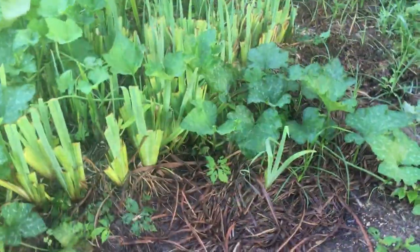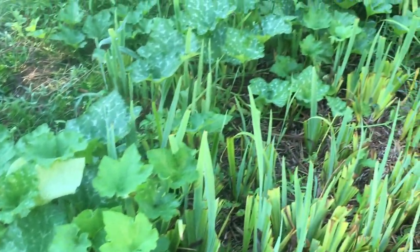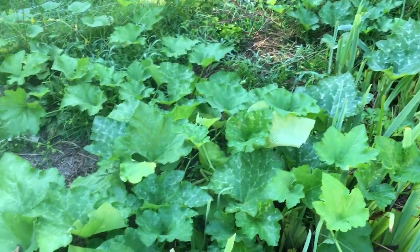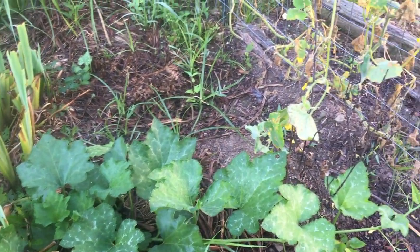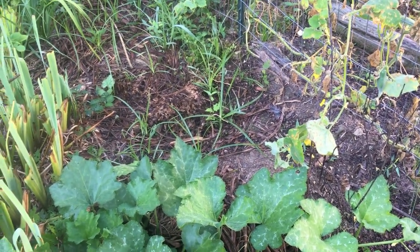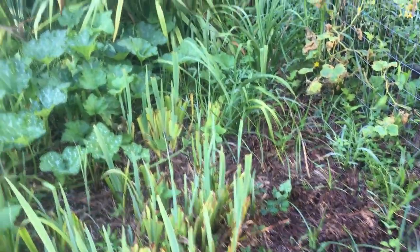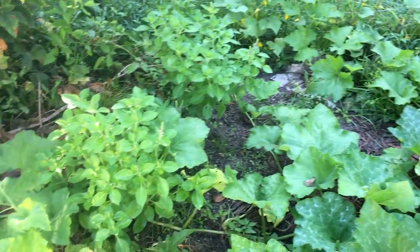This gorgeous plant right here is doing beautifully — it's the Cherokee tan pumpkin. I got the seeds from Denny and Wanda King's Etsy shop, Deep South Homestead Etsy shop. They don't always have them, but they do sometimes.